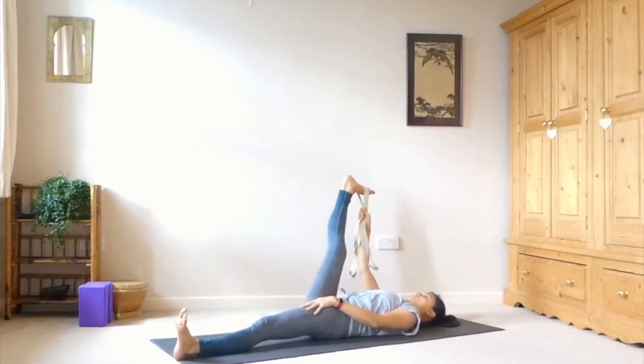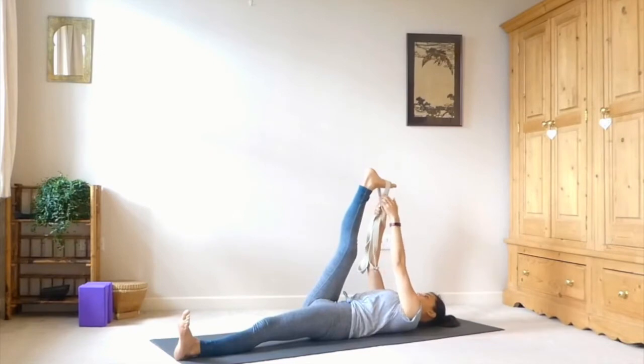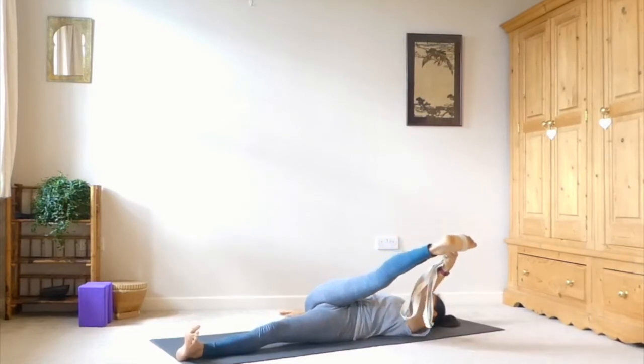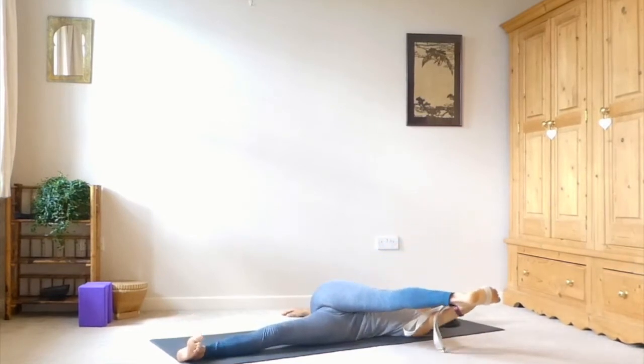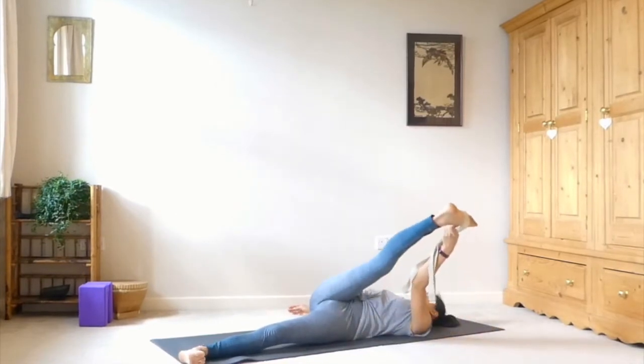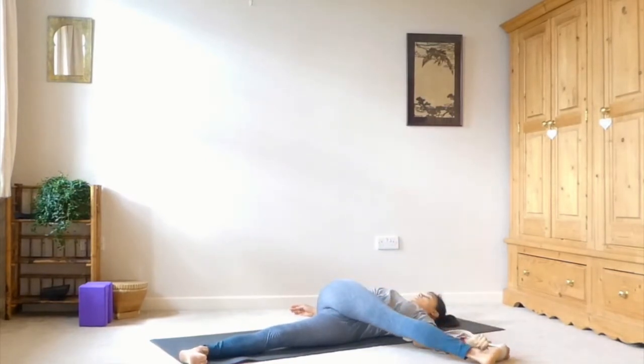Bring the leg back up through centre and switch hands — taking hold of both straps in your left hand, let the right hand just drop down. Then take that right leg over to the left, rolling onto that left hip. Your foot doesn't have to come all the way down onto the ground — it can be lifted. The leg can also be bent if it feels too intense.